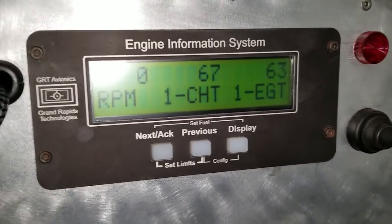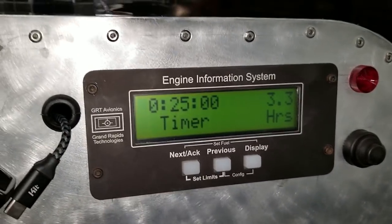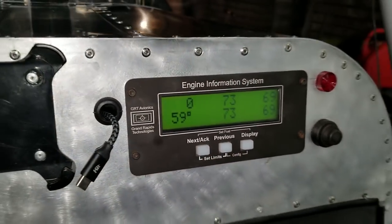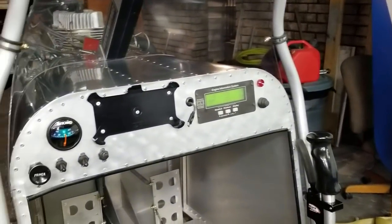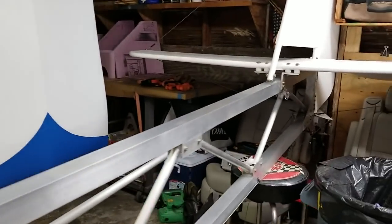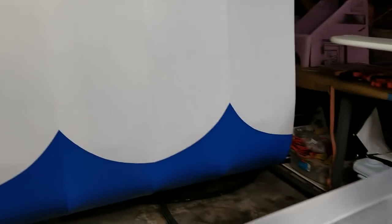We're at 3.3 hours on the engine and we've gone through just over half a tank of gas today — starting and stopping, getting this thing going. That's where we're at right now: trying to make sure everything is ready to take to the airport once I get the cables set up for the wings and also the jury struts. That's pretty much it.